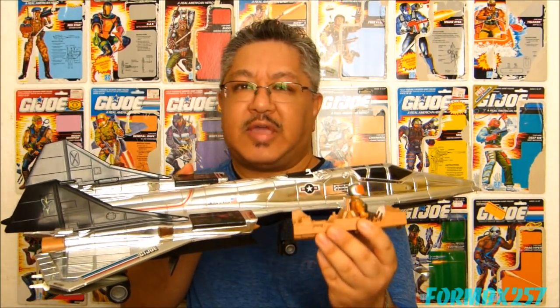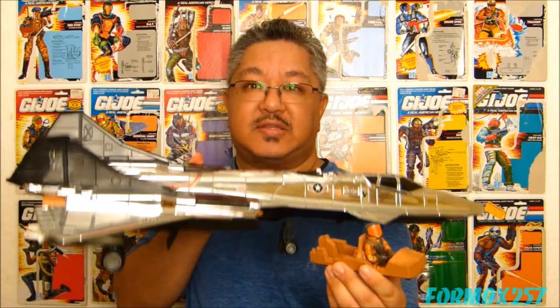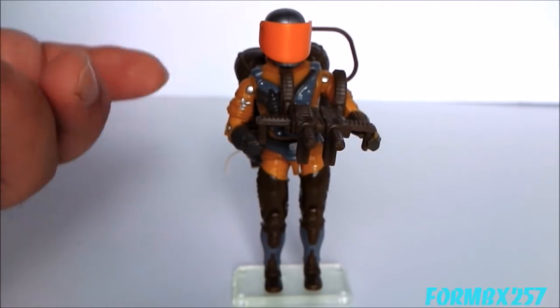For my fourth and final Sky Patrol video, I'm going to be taking a look at Sky Patrol Weapon Specialist Drop Zone and the Sky Raven. None of the Sky Patrol characters or vehicles make any appearance in the old comic run of G.I. Joe, but they all appear in the 1990 DiC animated television series. Both Drop Zone and the Sky Raven make their first appearance in the episode titled D-Day at Alcatraz Part 1.